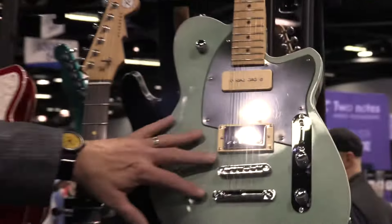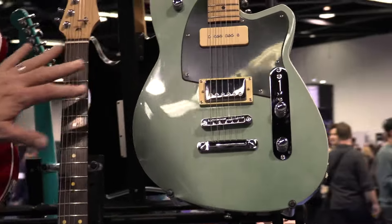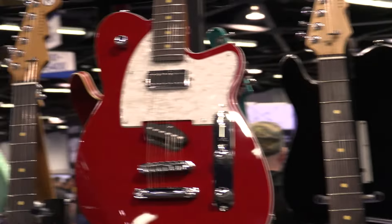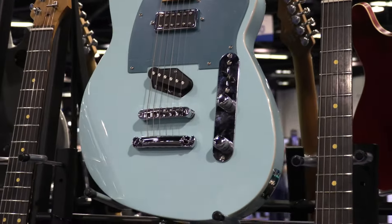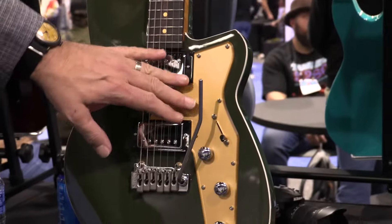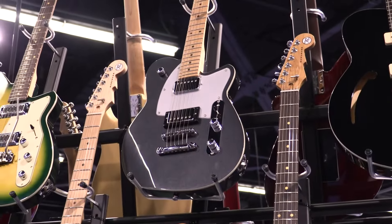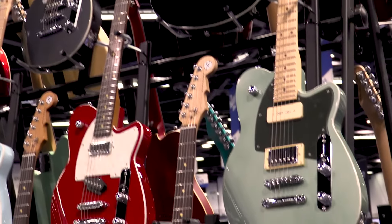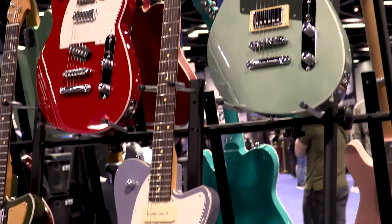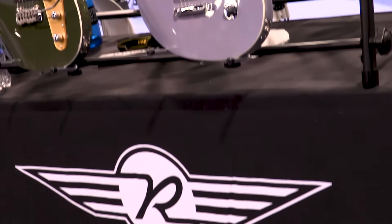This is our Double Agent OG in metallic alpine with an army green Jetstream HB with a gold pickguard — I love this pewter with the silver. We're going to start rocking out colored guards as the year goes on. It's kind of cool because we figured out a way to make pickguards out of our own color palette, so we can do all this really cool mix and match thing.